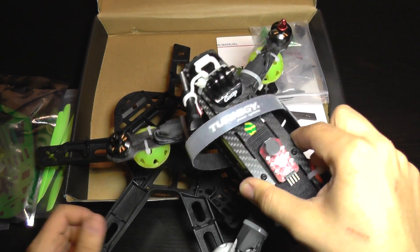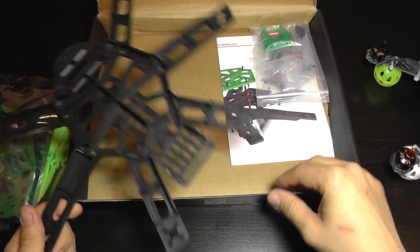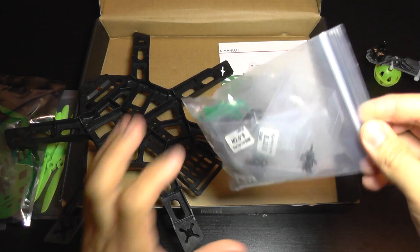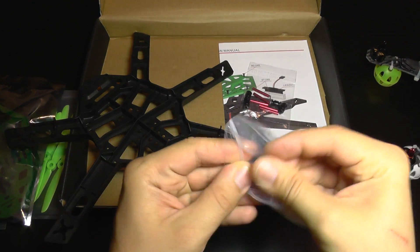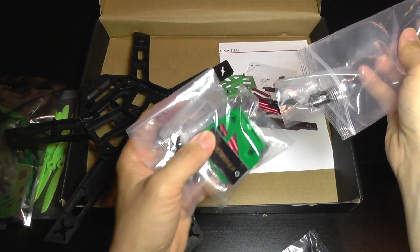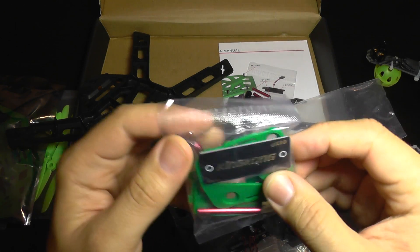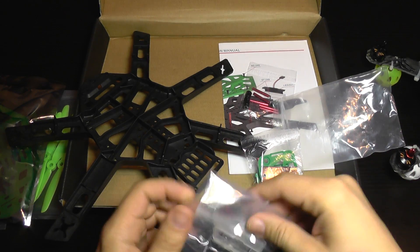I'm a natural talent at crashing my quad, which still works and looks like this. I'm planning to convert this into a hex, and I've already bought the needed supplementary motors and ESCs.